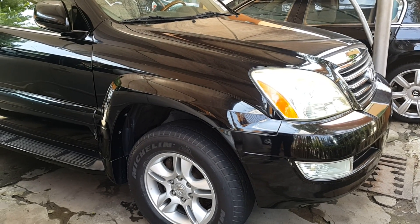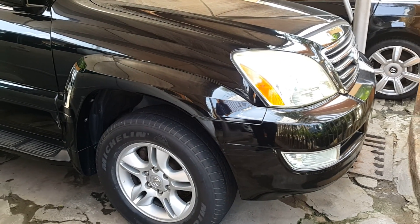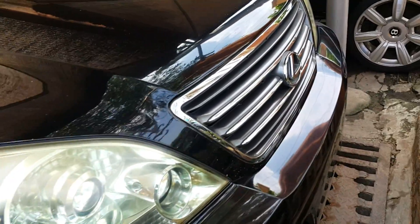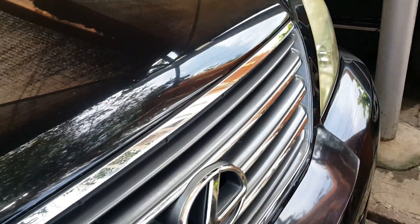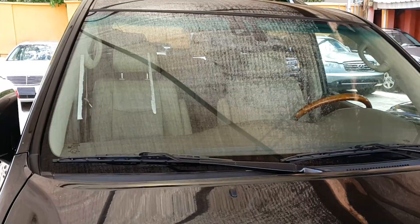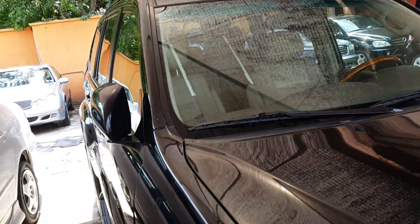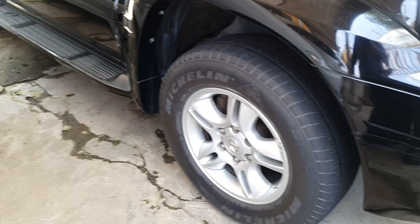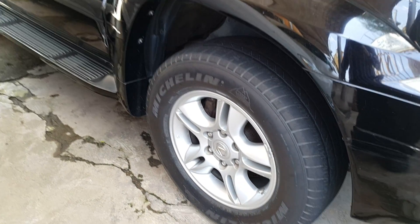Here we go. This video is an external view of the Lexus GX 470 that's up for sale. What we'll try and do is capture as much detail of the outer part of the car to help you in your decision making, whether this car is indeed a car that you'd like to come and have a look at.